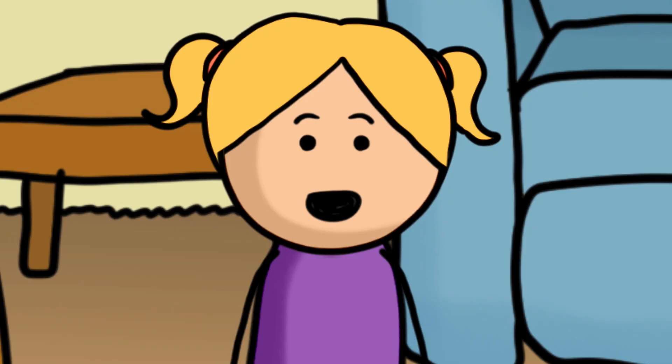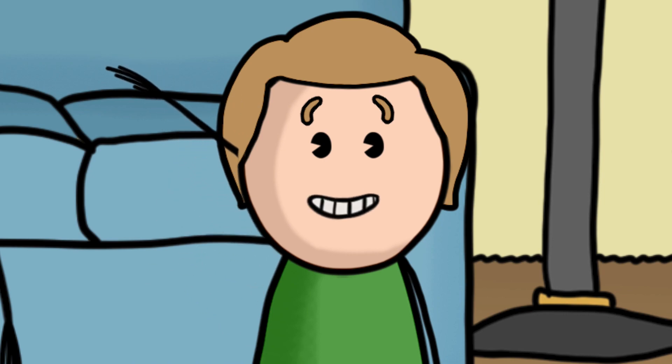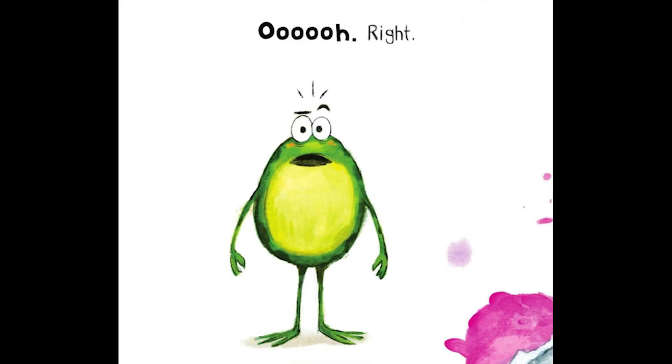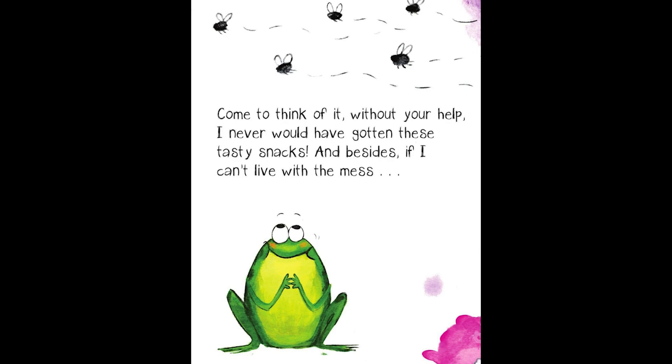What other way could he get rid of the fly? Maybe put it on his hand and throw it away. I should think put the vacuum cleaner up to the book and then clean the fly. But wait, guys — what is he? A frog! He could eat it because he's a frog! That's right! Me? Why are you looking at me? What do you expect me to do? Oh, right. I knew that! He got it. Mmm, delish! I almost forgot how good those things taste. I still believe cleanliness is the best policy, but maybe this mess wasn't so terrible after all. Without your help, I never would have gotten these tasty snacks. And besides, if I can't live with the mess, I can always turn the page. Perfect.